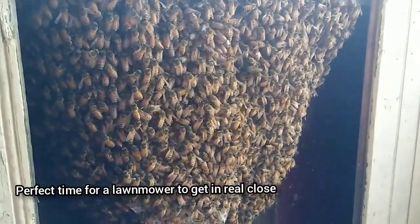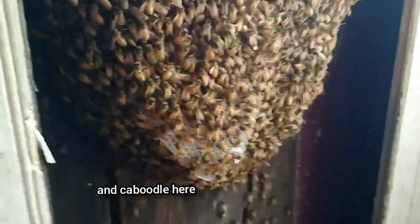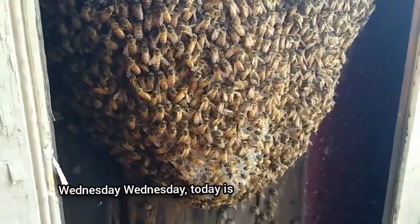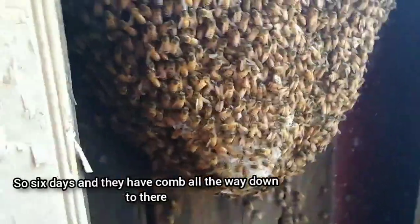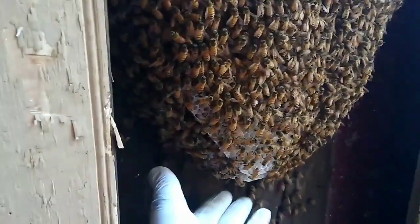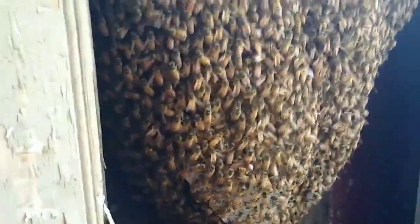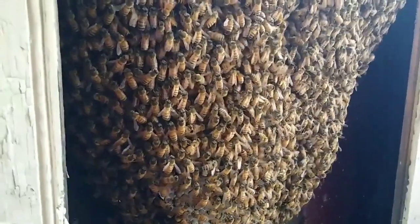This is the whole kit and caboodle here. What day did they get here again? Wednesday they moved in. Wednesday — today is Tuesday. So six days and they have comb all the way down to there. It feels like about four or five pure white combs. Unfortunately I probably won't be able to save much of this because it's too soft, but I'm going to try.